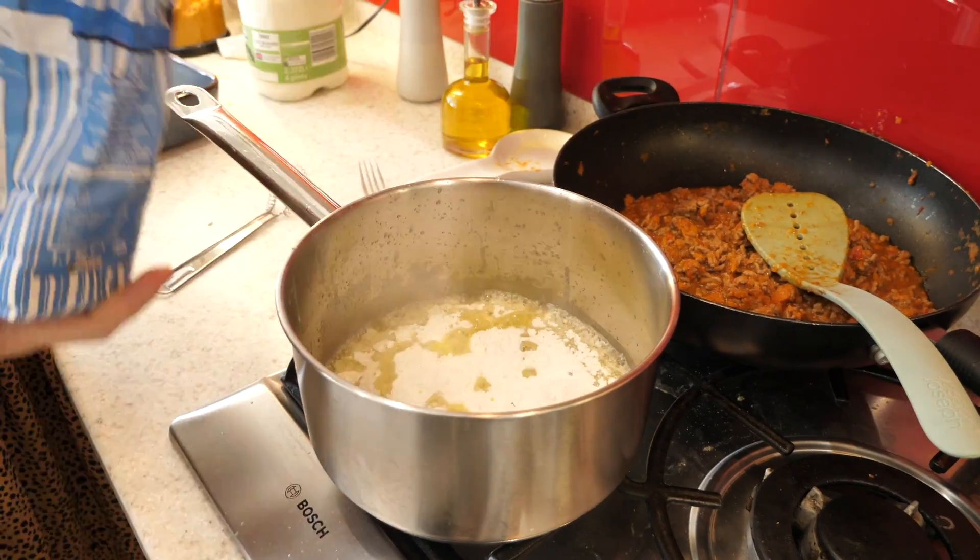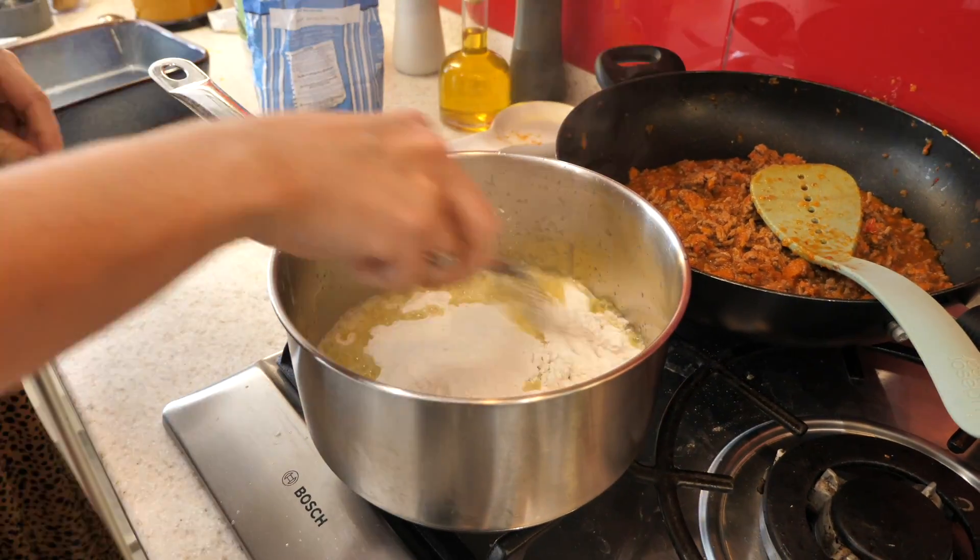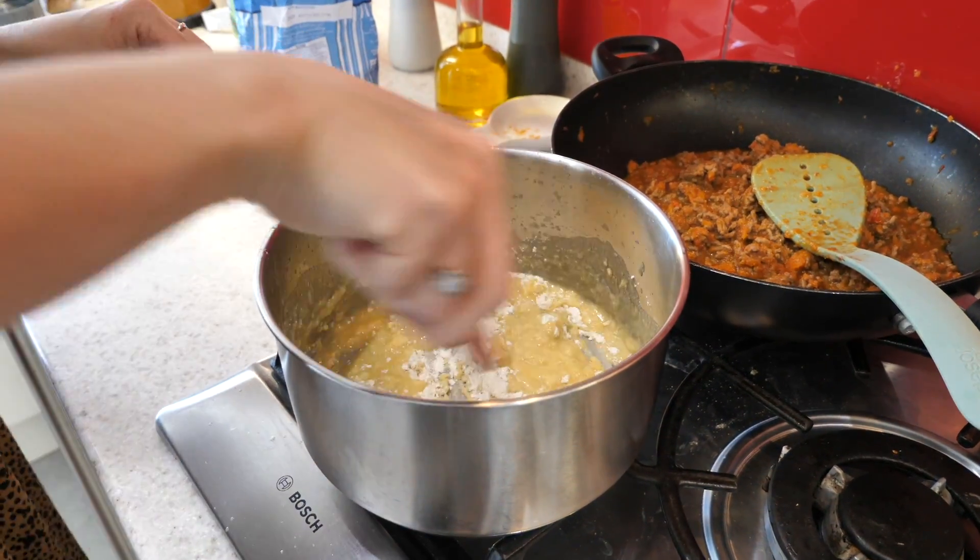Everything's pretty much done now. I'm just going to quickly make up a white sauce so I can construct my lasagna and also construct my fish pie.